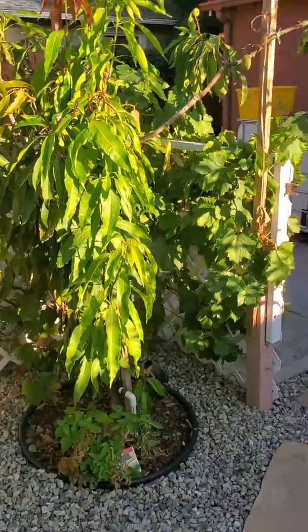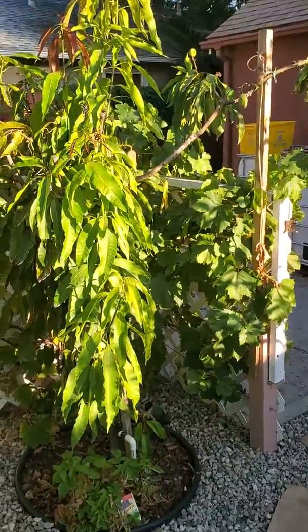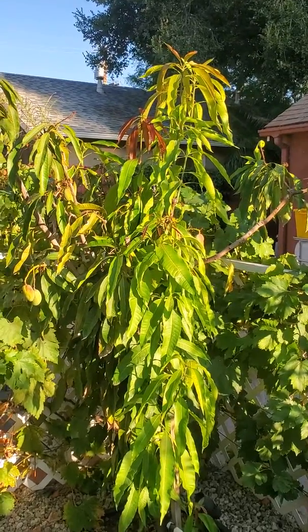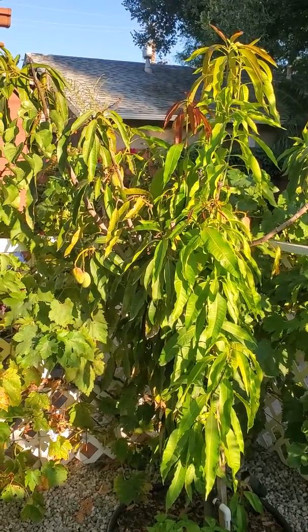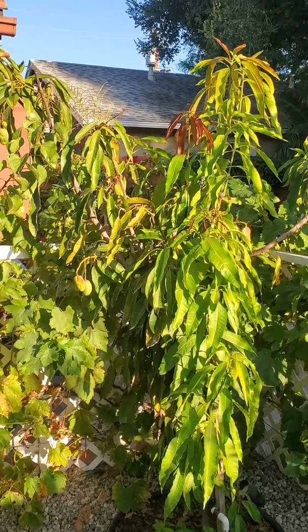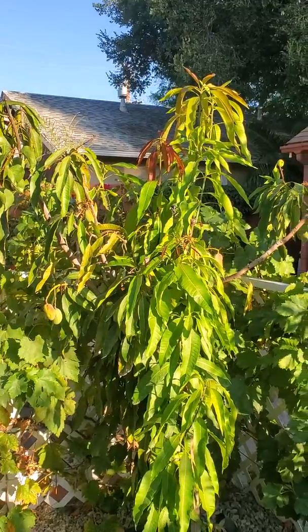It was also probably planted around the same time as the Thai guava — five or six years old. This is the first sizeable crop we'll probably get off of it. It's not huge, but we can actually eat some — probably get two dozen mangoes, maybe five or six of the big ones. They still have some time to develop though.